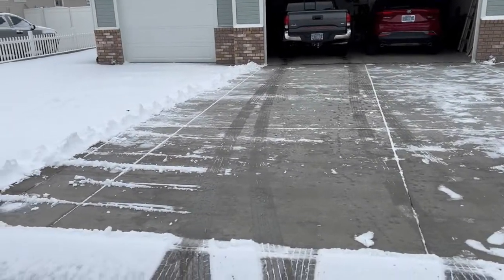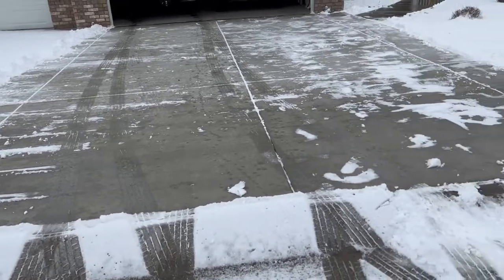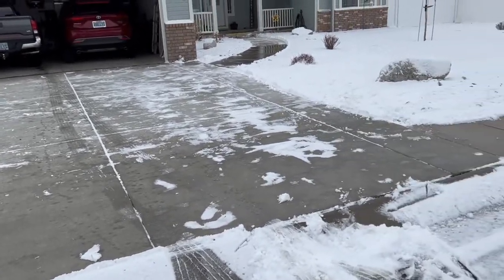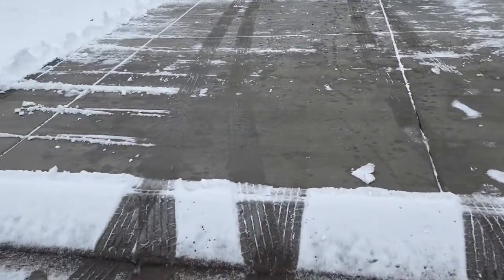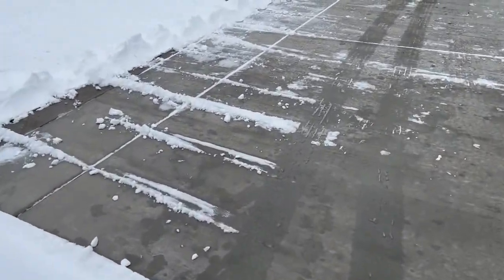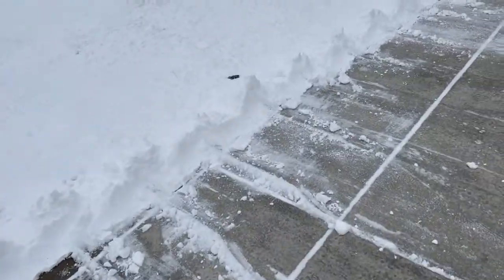This is what it looks like. It wasn't too bad — it could have been worse. You can see the amount of snow right here. It pushed a lot of it.